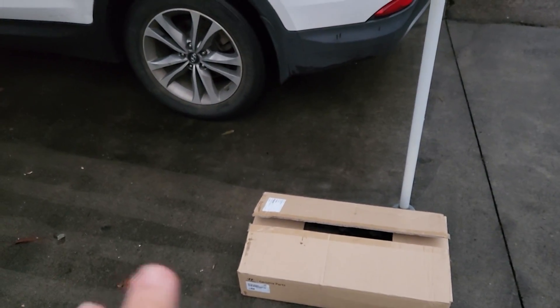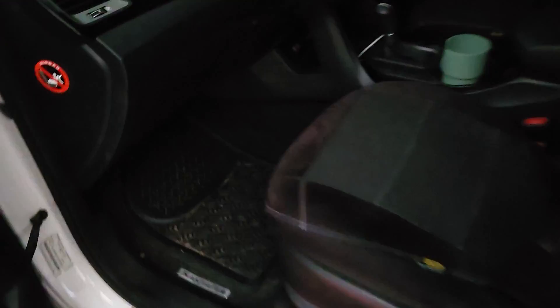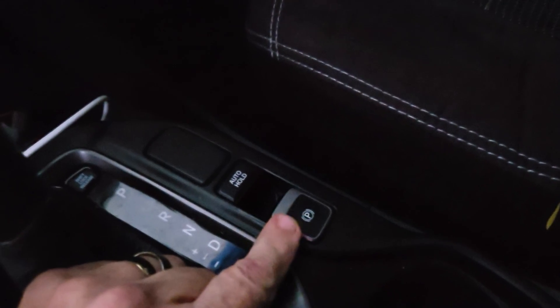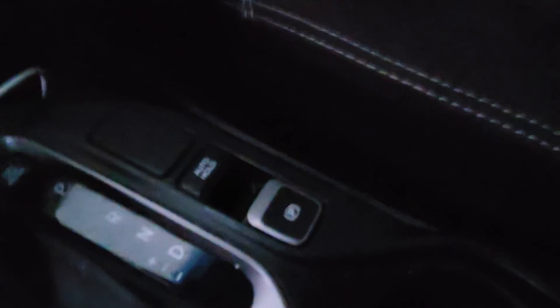Inside this box is what I want to show you — the problem. In a lot of these newer cars, we've all got some form of electronic park brake. We press the button or pull it up and the park brake is on or disengaged.